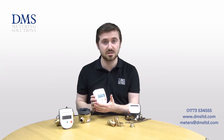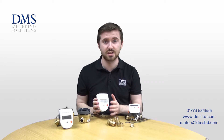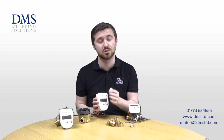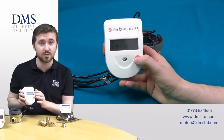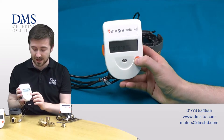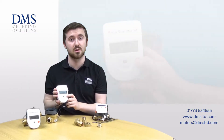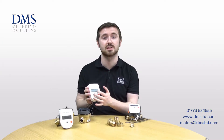These meters all utilise a battery power supply. This is either six years or available as a long life 12 year version, depending on the communication outputs that you take. All of them have just the LCD display and a single button for navigating through the menus to see the different realms of data. This will always default back to the energy screen as standard.